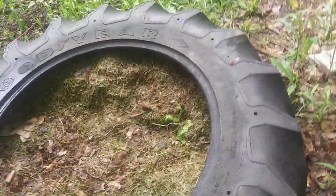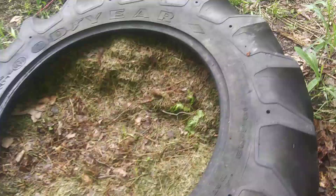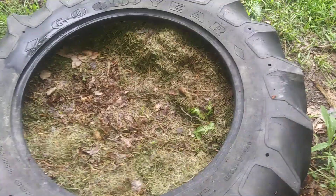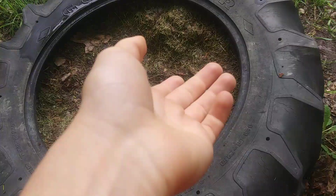I don't do the tarp method personally because when it snows here, the snow isn't going anywhere and I'm not going to be able to push it off a tarp. But it is a good way to keep composting through winter if you want to.